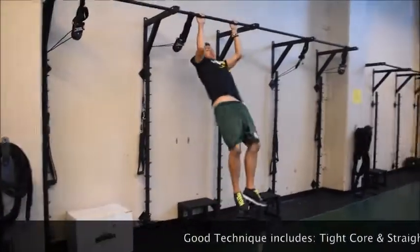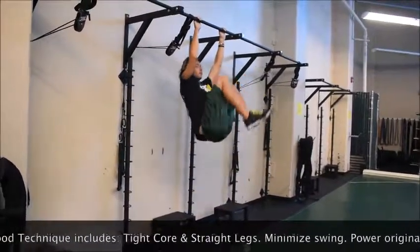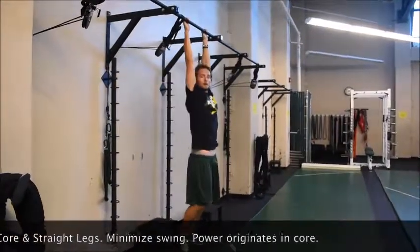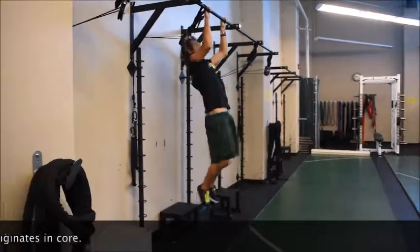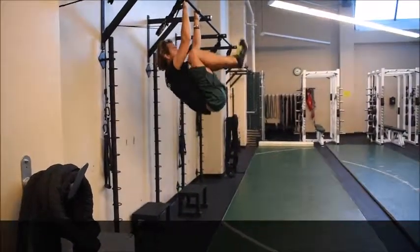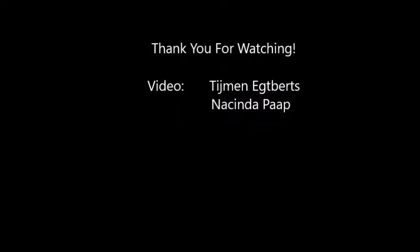Pull-up. Cross knees to elbows. Pull-up. Opposite cross knees to elbows. Pull-up. Opposite cross knees to elbows. Pull-up. Pull-up. Knees to elbows. Pull-up. Knees to elbows.